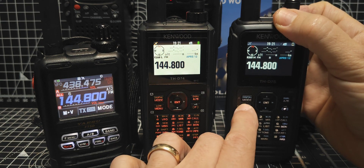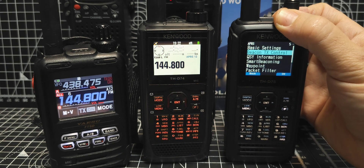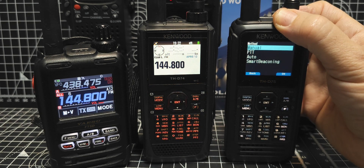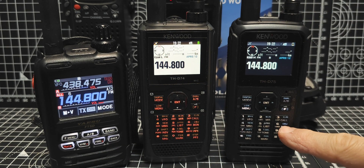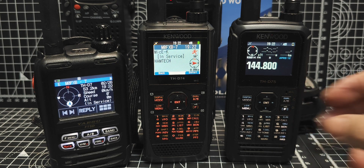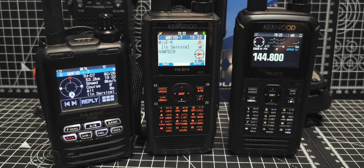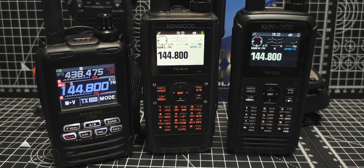On both radios, go menu, APRS, down one to beacon TX control, enter. The method I chose - just manual. If you do manual on both, then you press number 6. There's no F button, you just press 6 and you'll get a TX for everything. You can see I put a message in there already saying 'Hamtech' and it works great. I do love the 74, but the FT5 is a fantastic radio.